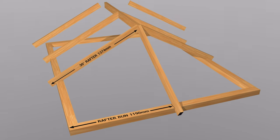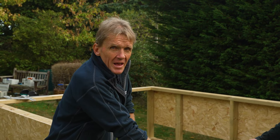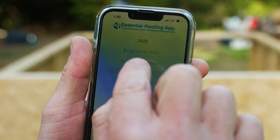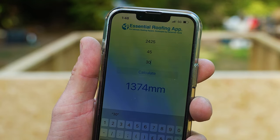So we can work out the rafter lengths now. We've got a 30-degree pitch roof. You might wonder how Dan got that 30-degree pitch — well, you can have a pitch anywhere from about 22 degrees up to 45 or whatever, varying according to the roof. If you're working from a drawing, it'll be on the drawing. But if you're building a garden shed or garden room, you probably want to work out your own angle. You can set this out on a scale drawing just to find out that 30-degree pitch suits you in terms of the height of the building. So: overall span 2425, ridge width 45mm, roof pitch 30 degrees. Hit calculate — our rafter length is 1374.